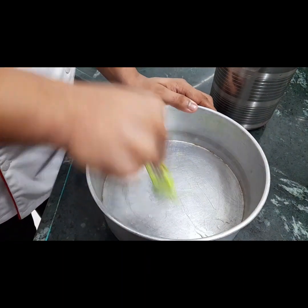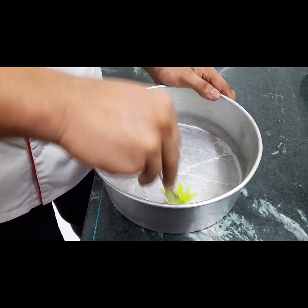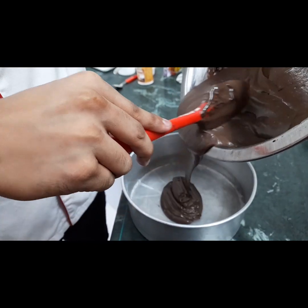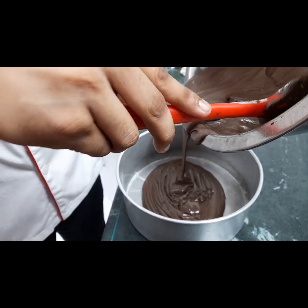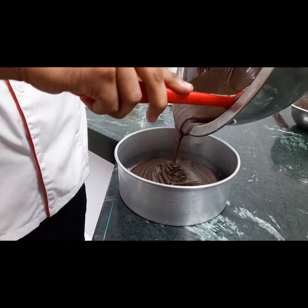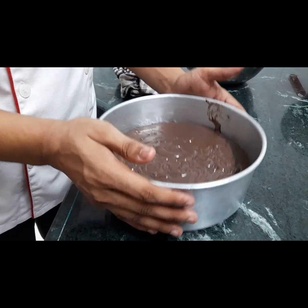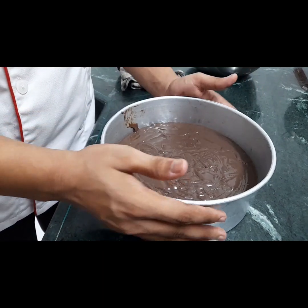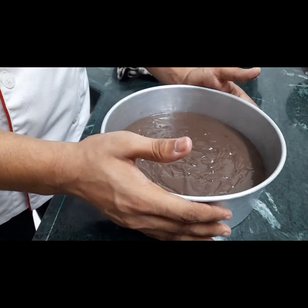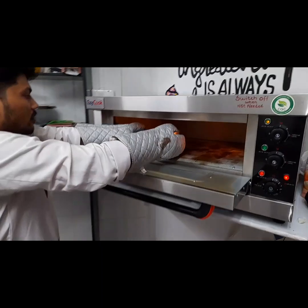Grease the cake. I am going to put butter on the bottom and then put the butter all around. Bake at 180 degrees Celsius.